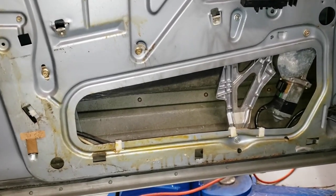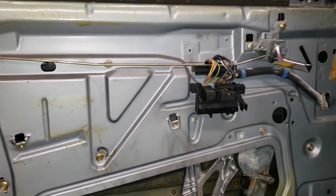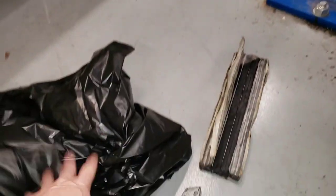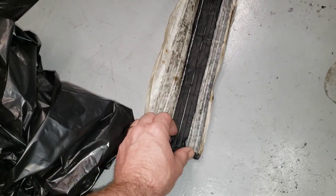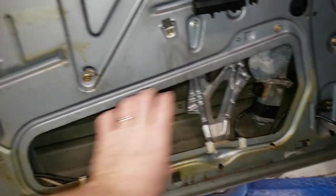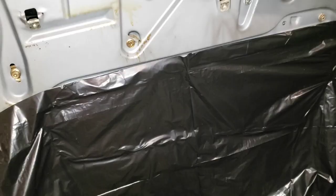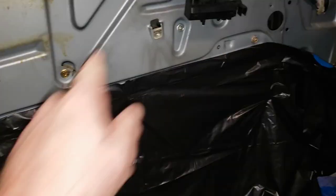Before getting the door panel back on the car, I've been thinking about a vapor barrier. I'm going to cover up the big hole here using some plastic from a garbage bag and some 3M strip caulk. You just peel this stuff off, lay it in that channel right there, and put a little piece of plastic over it - just to cover that hole for a little vapor protection. We've got the strip caulk around the hole, the plastic bag stuck to it, and all we have to do now is trim around it.